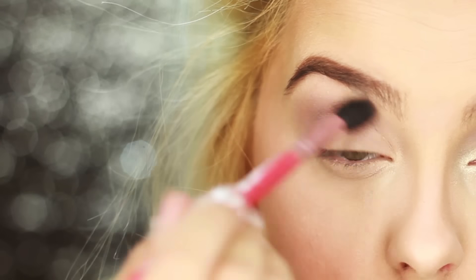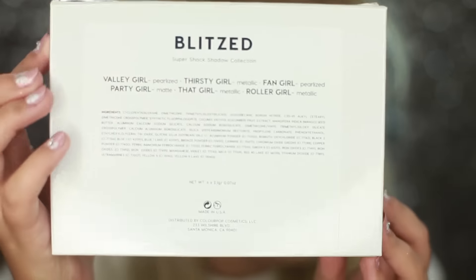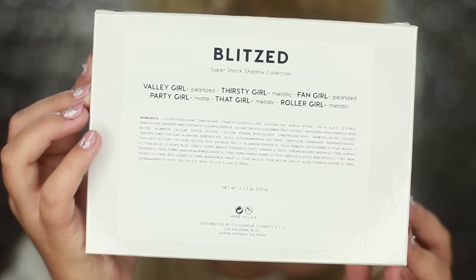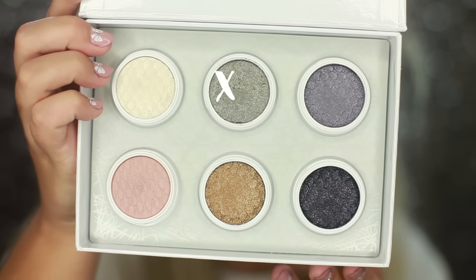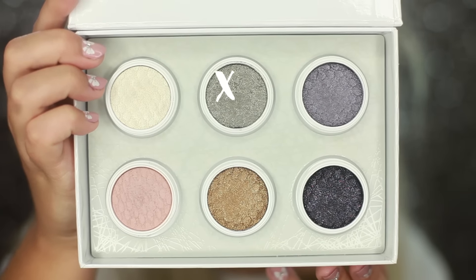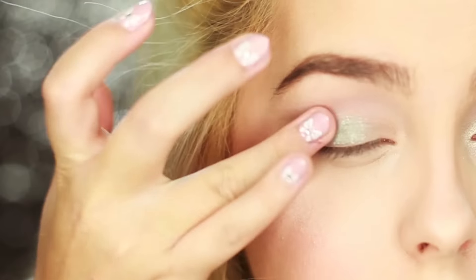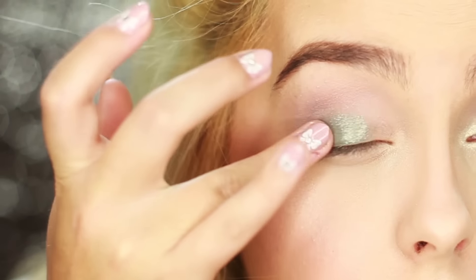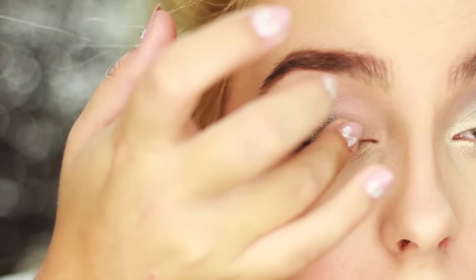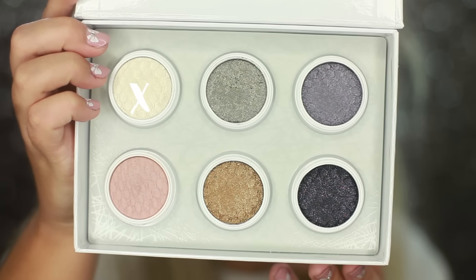Now we're going to Colourpop eyeshadows — the holiday collection set called Blitzed. I'm starting with the green color in the middle called Thirsty Girl. This color is so beautiful; as soon as I saw it I knew I had to do a look with it. I'm packing it all over my lid except for the inner corner — the formula is perfect for applying with your finger.